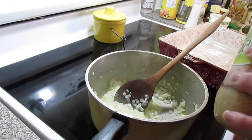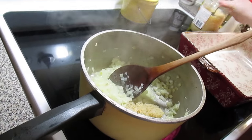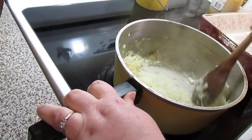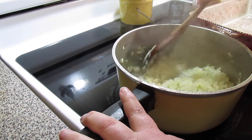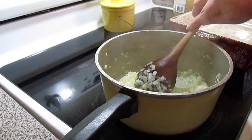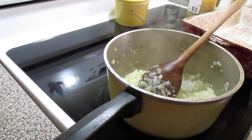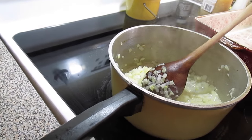We're going to put in about two tablespoons of minced garlic, or you can do a little bit of garlic powder in your sauce. We're just going to sauté that for about two or three minutes and then we'll come back and pour in our tomato sauces and spices and let it simmer all together.